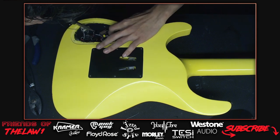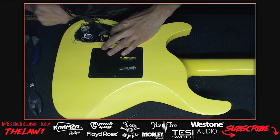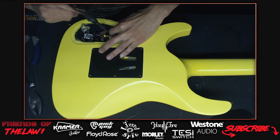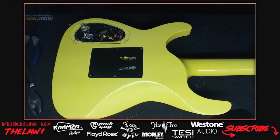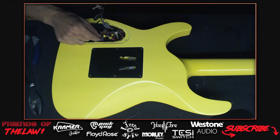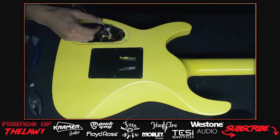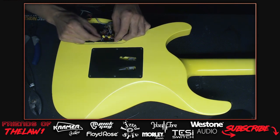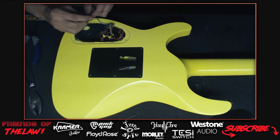Phil in the chat says you gotta try things out to know for sure, and nothing is wasted if you learn it's not for you. The host agrees - the money spent on the EMGs was a learning experience. The guitar itself is a different feel from what he'd normally play and he does like the guitar - it just needs a slight setup adjustment.